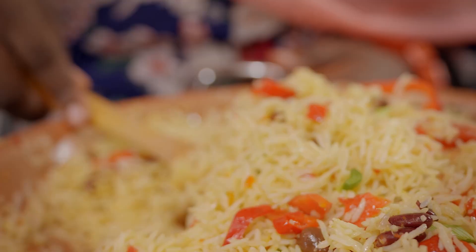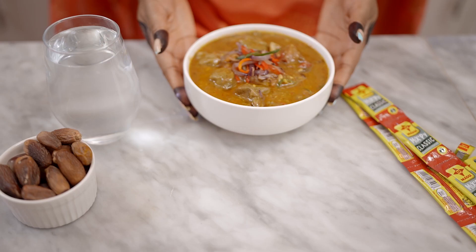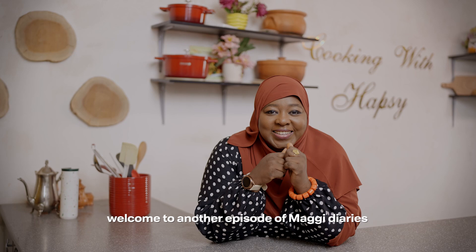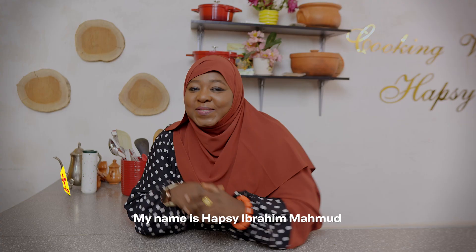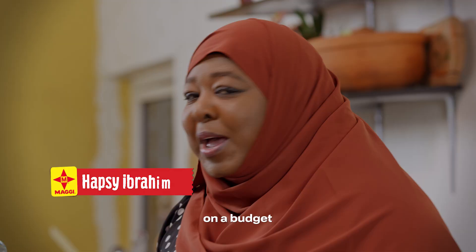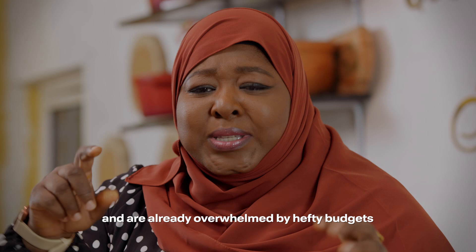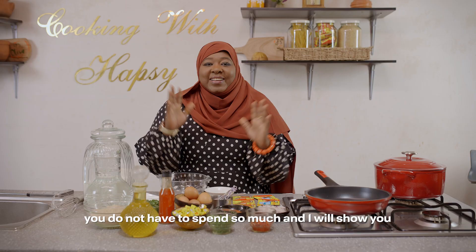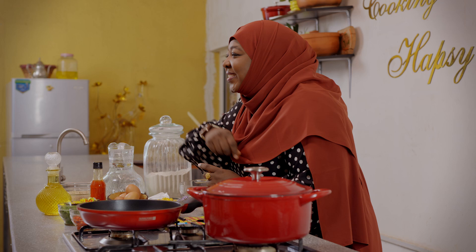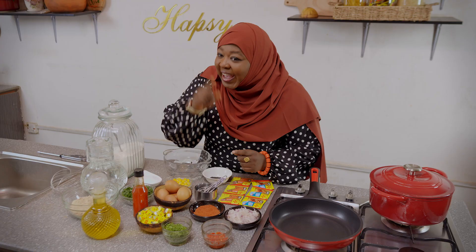You don't want to miss this season. On today's episode, I will explore with you how to create budget-friendly and delicious meals. I will also share with you some amazing tips and tricks that I'm sure will make you be creative in the kitchen.